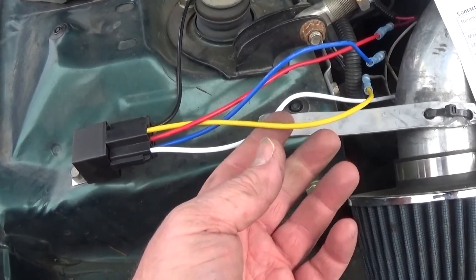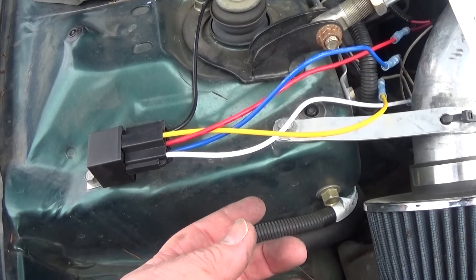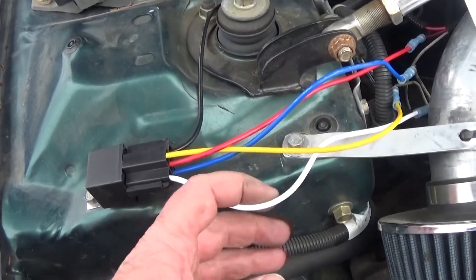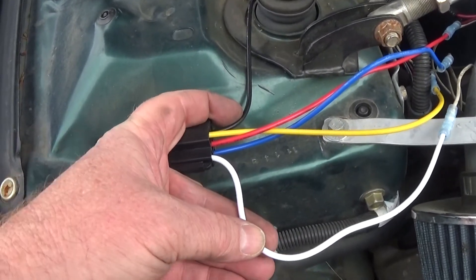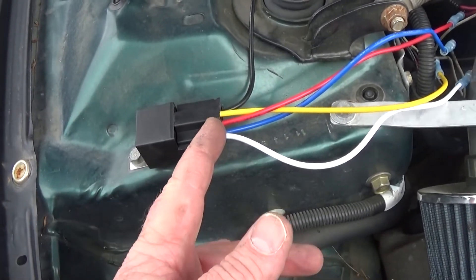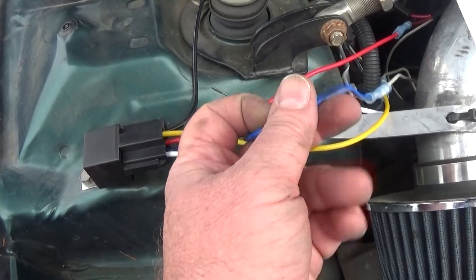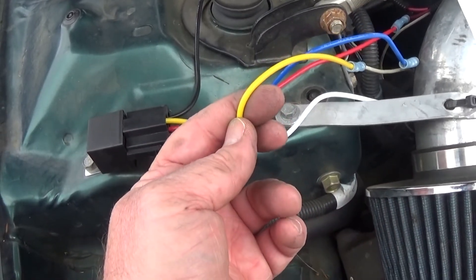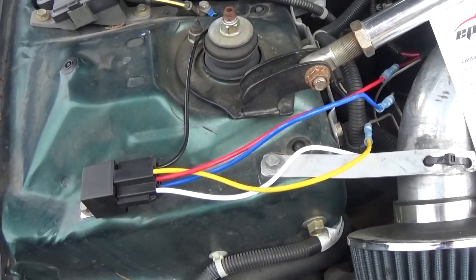So the way this works is if I close my switch — which is going to be my white line — it'll ground out to the ground, which will close the contact, and it'll take the input from my ignition and run it to my starter, and my car will start if I close the line.